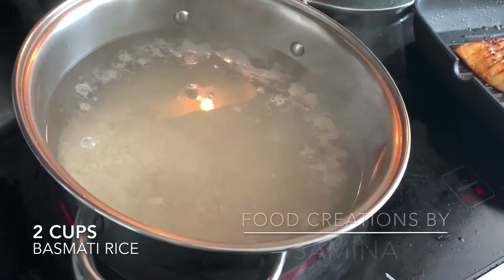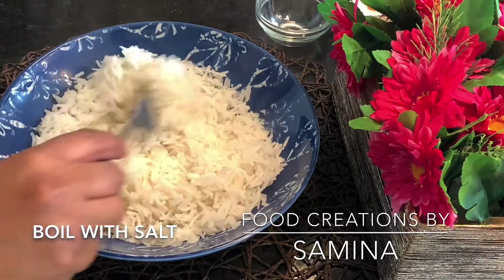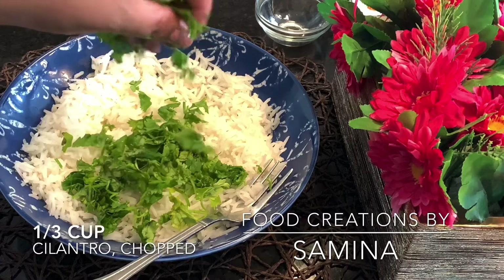Boil 2 cups of rice with salt and a little bit of oil. Strain it, then add your chopped cilantro and lime. You can adjust the amount of cilantro and lime according to your taste.